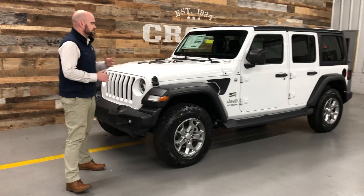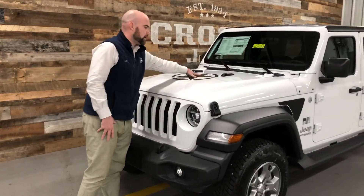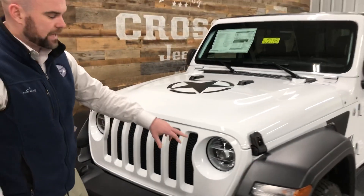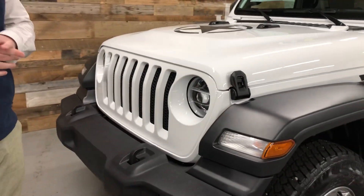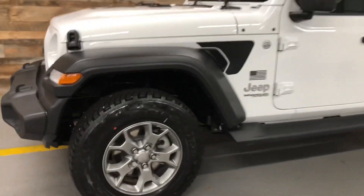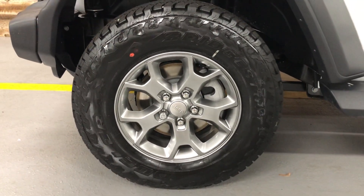The big thing on this is going to be the decals and the wheels. It starts off with a star front and center — on the previous iterations of this, it was offset. This particular one does come with the LED headlamp group, but that isn't actually part of the Freedom Edition package. It's a 17-inch silver painted wheel, and you actually get an AT tire along with that, which looks kind of cool.